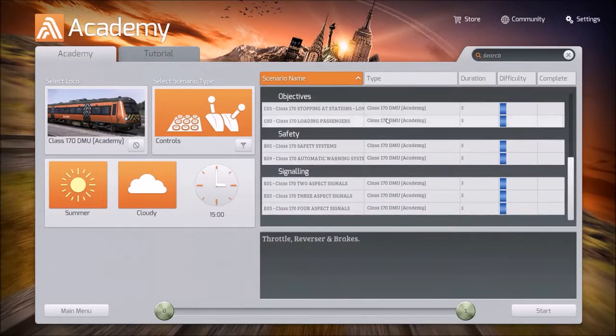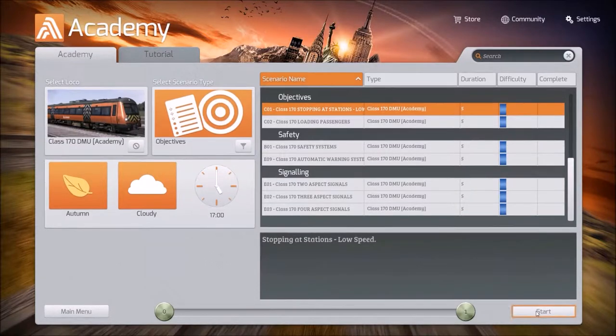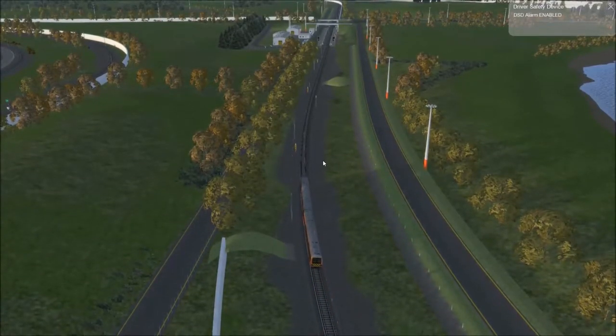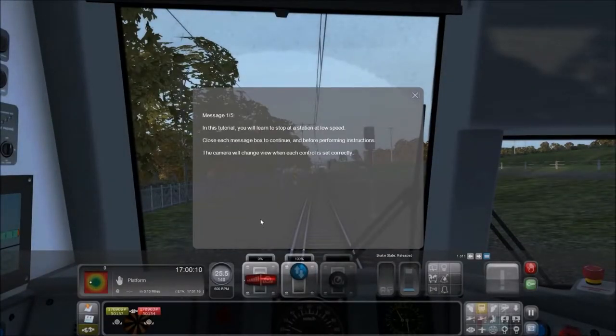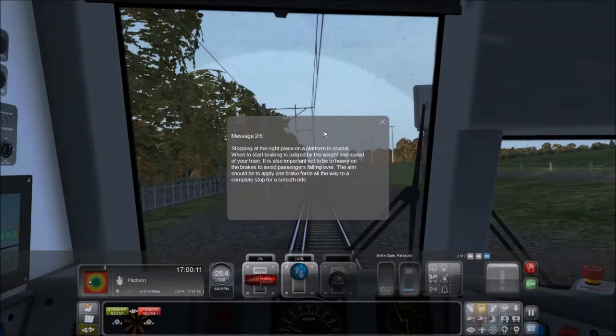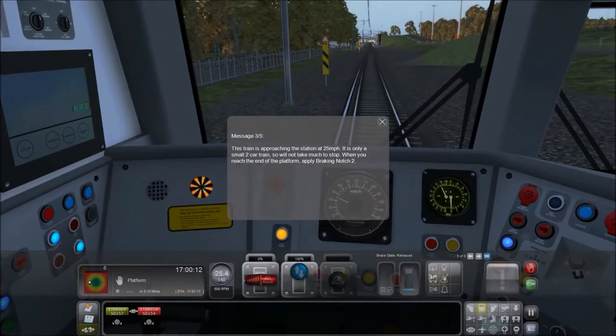Objectives: stopping at a station at low speed. You'll learn how to stop at a station at low speed. Stopping at the right place on a platform is crucial. When to start braking is judged by the weight and speed of your train. It's also important not to be heavy on the brakes to avoid passengers falling over. The aim should be to apply one brake force all the way to a complete stop for a smooth ride. This train is approaching the station at 25 miles per hour — it's only a small two-car train, so it won't take much to stop. When you reach the end of the platform, apply braking notch number two.